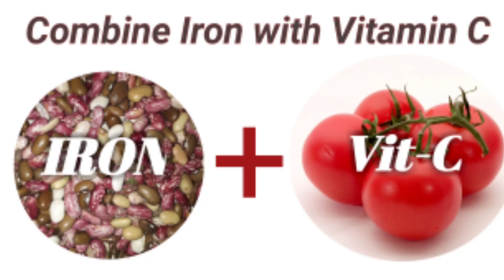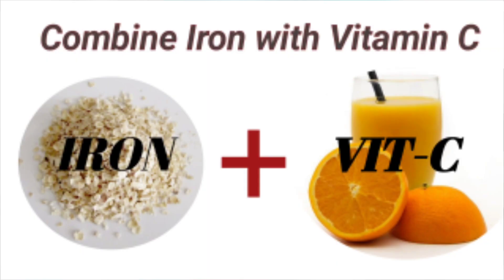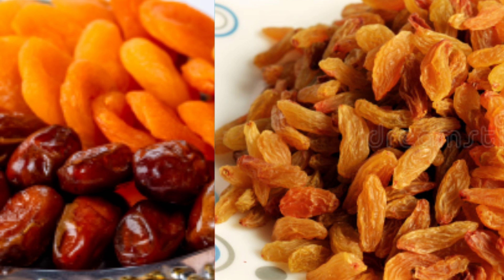If we combine vitamin C with these plant-based iron sources, our body will absorb iron more easily. For example, if we take rajma, add tomato with it. Or if we take oats, have orange juice alongside. Dry fruits like raisins and apricots are also a good source of iron, so try to include them in your diet.